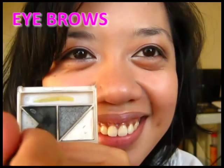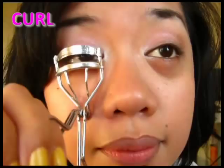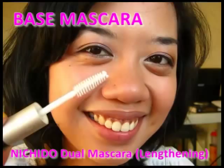Fill in your eyebrows. Curl your lashes. Apply the base mascara, then coat your lashes with the lengthening mascara.